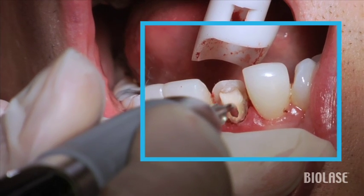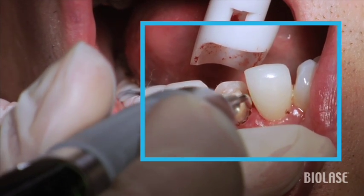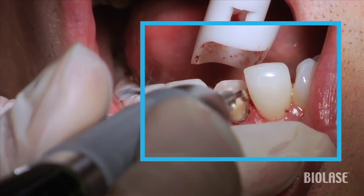Here we can see that we're getting a very nice hemostasis as well.